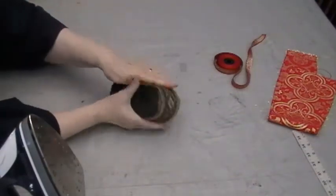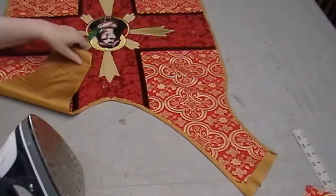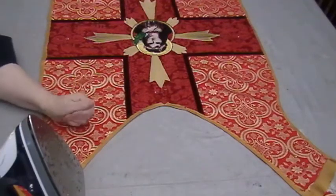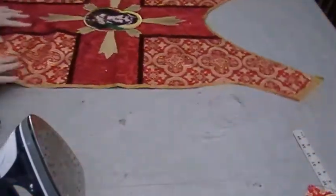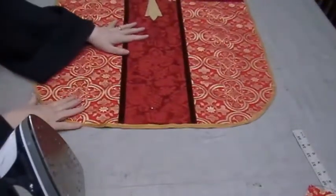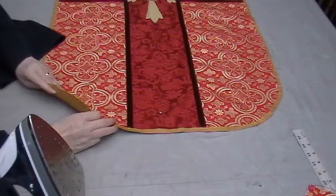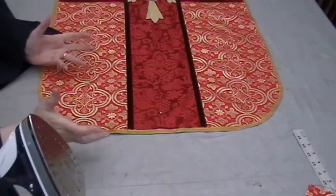I'm at the point on this vestment where I'm ready to put the trim down, and as you can see, it's made from that metallic fabric. The main problem with a lot of vestments — that people who make vestments encounter — is they say the vestment curls here at the corners. It curls up; it doesn't lay flat. What am I doing wrong?